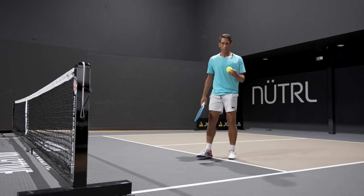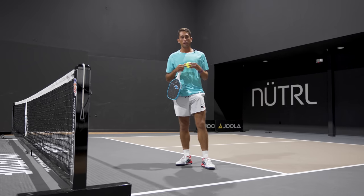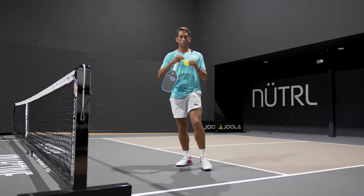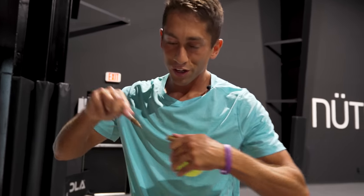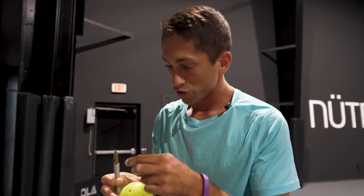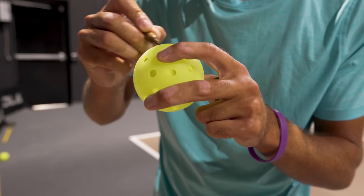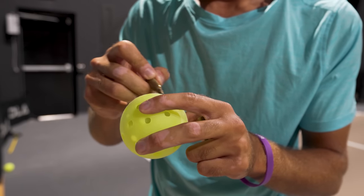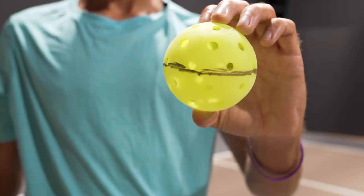Something you can do to notice whether you are generating topspin or not is to create a line on the ball. Grab a sharpie and draw a line around the center of the ball. This is going to help you visualize the spin that you're generating — just a straight line around the center of the ball.